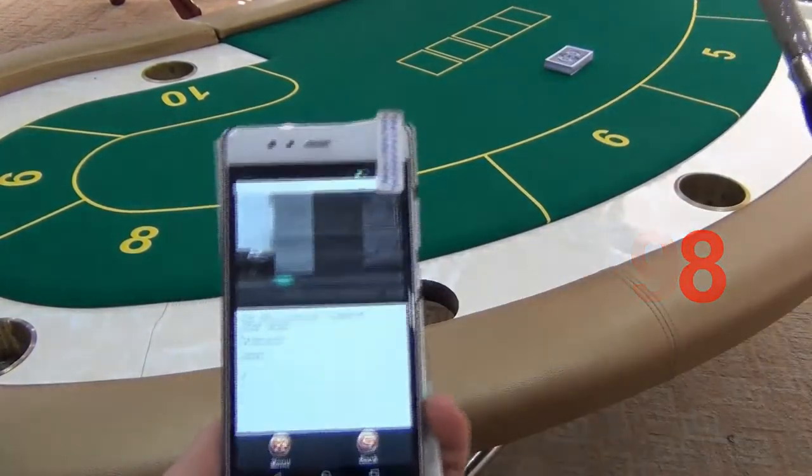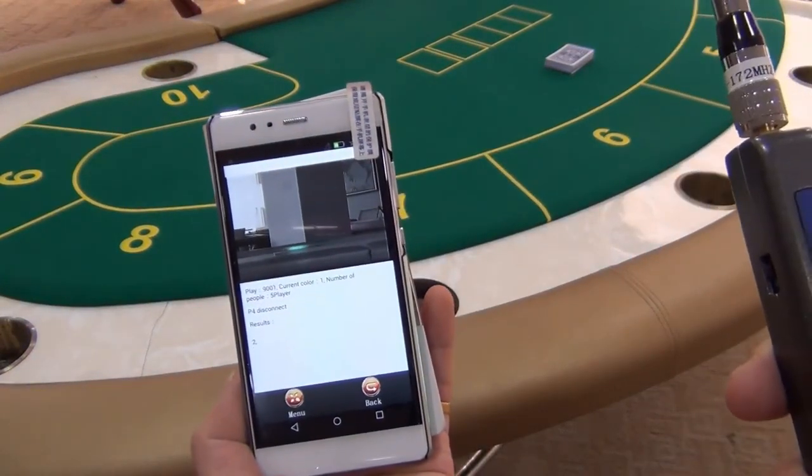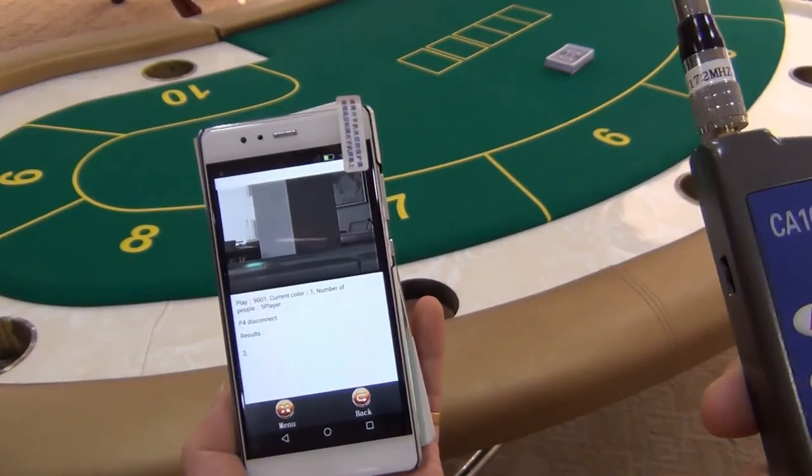You can move the scanning range and focalize according to the position of the marked cards by using this dedicated remote control.